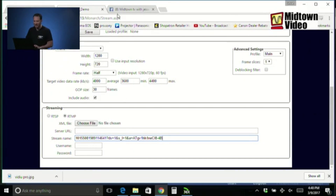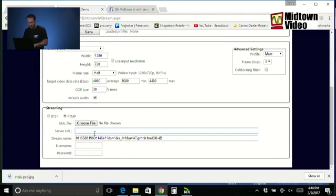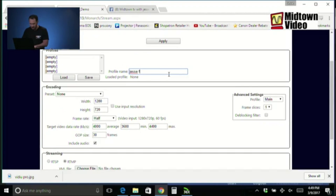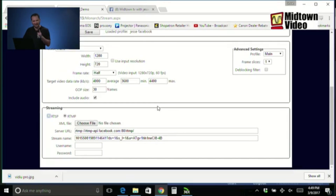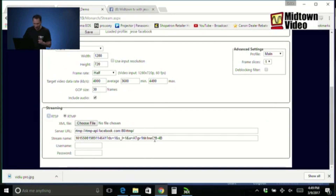Now we get to the RTMP settings. My stream name is the key I copied; my server URL is the same as it ever was — it hadn't been entered in this Matrix Monarch yet, so I did have to paste it. I could save this as 'Jesse Facebook' and select the profile so it's filled out correctly next time. The only thing I'd have to change for a different Facebook event is the stream name — that's the unique identifier for each Facebook stream.